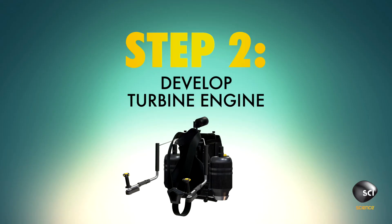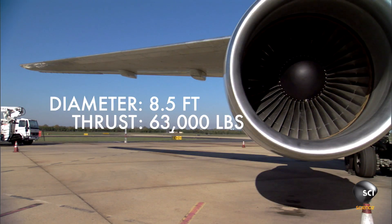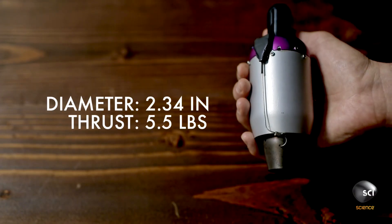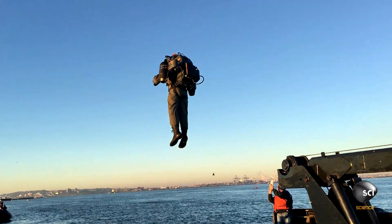Step 2: Develop the perfect-sized turbine engine. We've got a lot of different size engines — there's huge jet engines to power big 747s and small ones for little hobby applications. What we need for a jetpack is one just exactly the right size to carry the weight of a human.